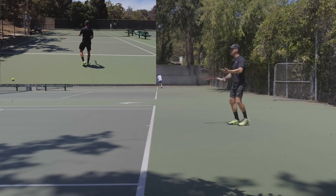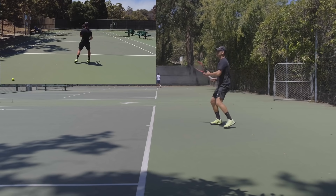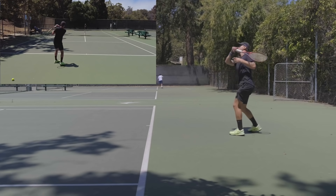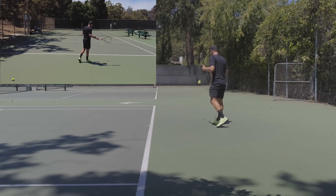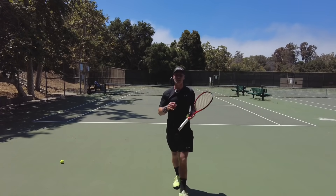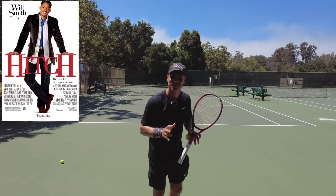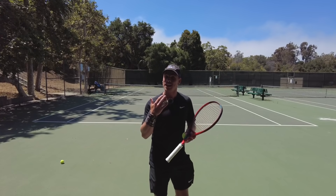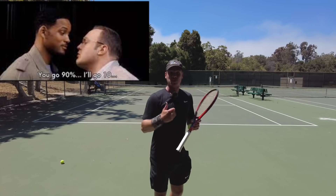If your first step is always back, it's always going to be more difficult to hit quality balls. Your body is going to be falling back and you're going to hit short balls. You're running away from the ball just so you can hit it — and you're not hitting well. The best thing you can do is actually go to the ball. Here's a quick fun tip: if you guys ever watched the movie Hitch, there's a scene where Will Smith tells Kevin James he has to do 90% of the approach towards the woman and she's going to do the last 10%.